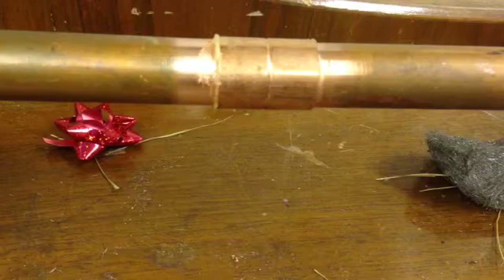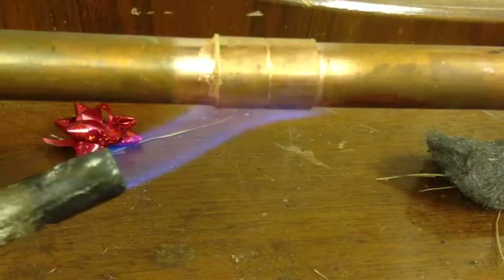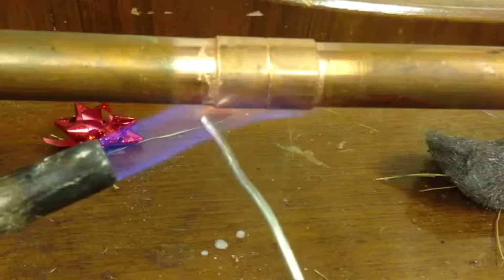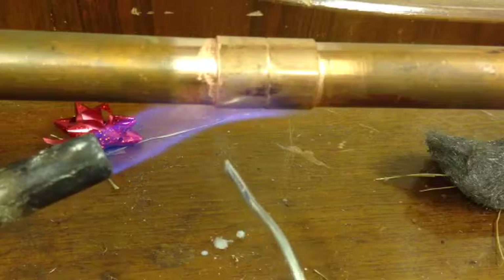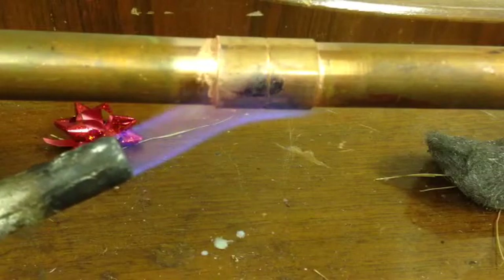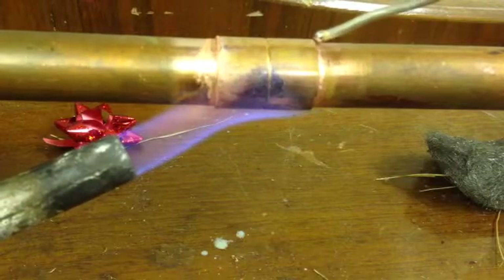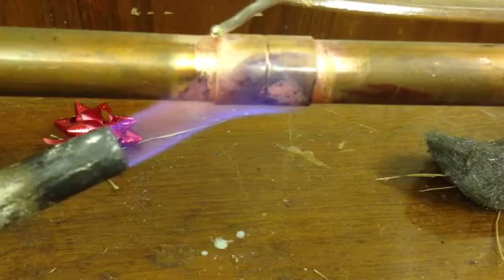We're going to heat from the bottom and feed the solder from the top, because you don't want to heat down below and insert the solder from down there - it may just collect at the bottom and not run right round. So we're heating the whole lot at once, waiting until it gets hot enough to take the solder at the top and let it run down. Up here, you just stroke it gently.